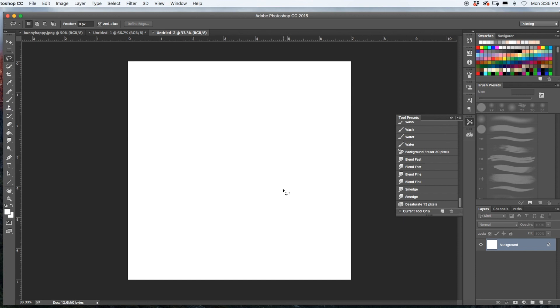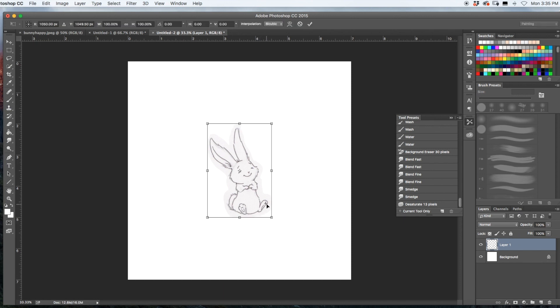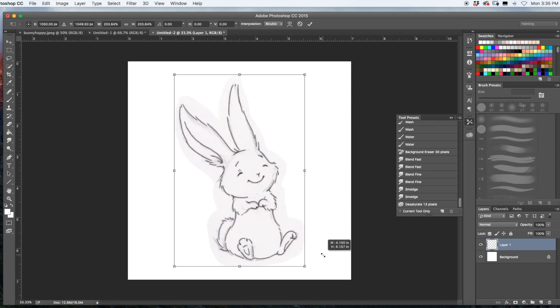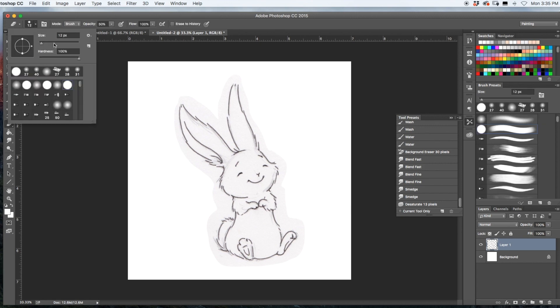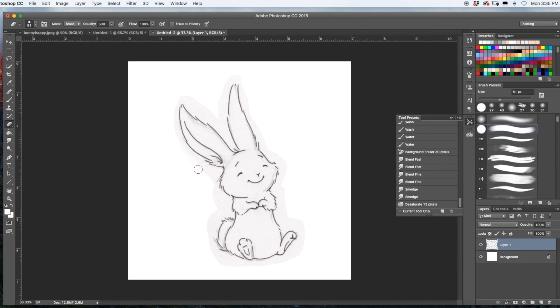Go ahead and paste that in with Command V, then Command T to resize him. Hold down the Shift and Option key and drag it out. Then I'm just going to clean up the edges.